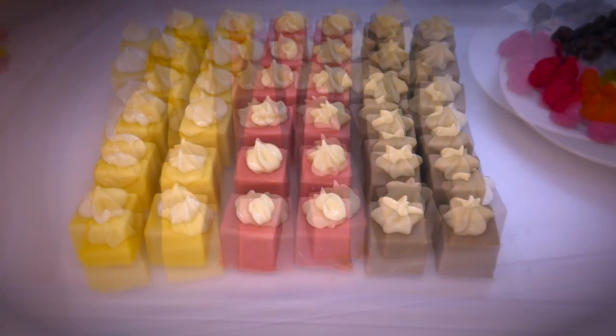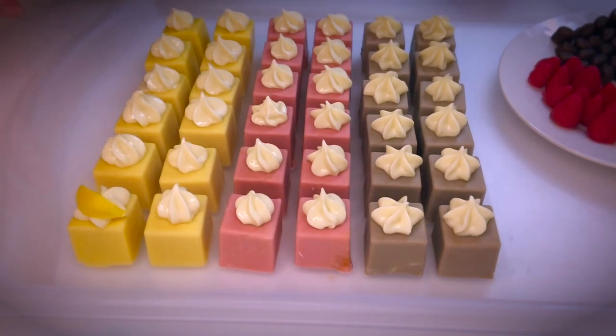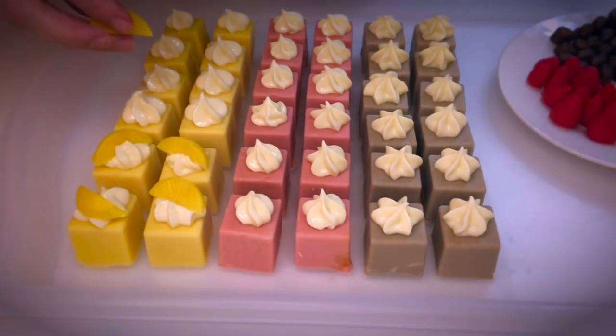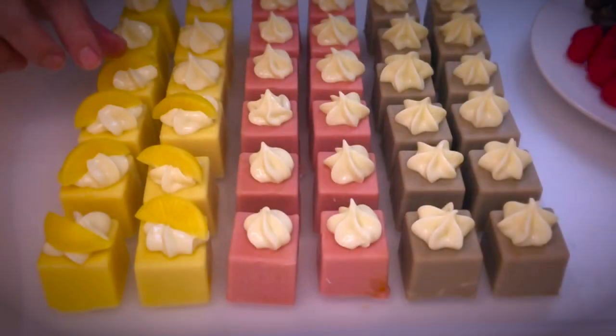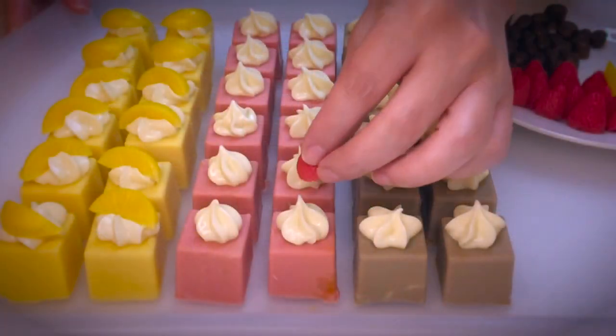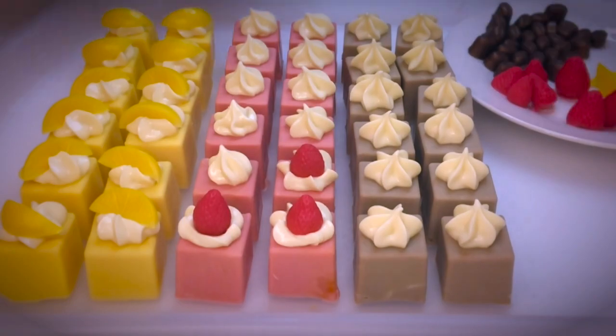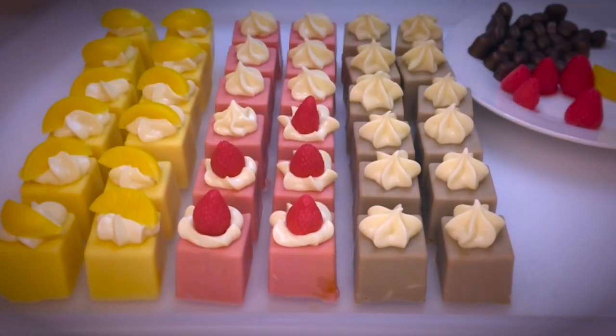I think it really turned out quite cute. Let's go ahead and add the embeds on top — this is my favorite part. I removed my gloves to do this, but it is not a good thing to do. In my case, I have difficulties controlling the embeds with my gloves on, so please be very careful not to touch the fresh soap.